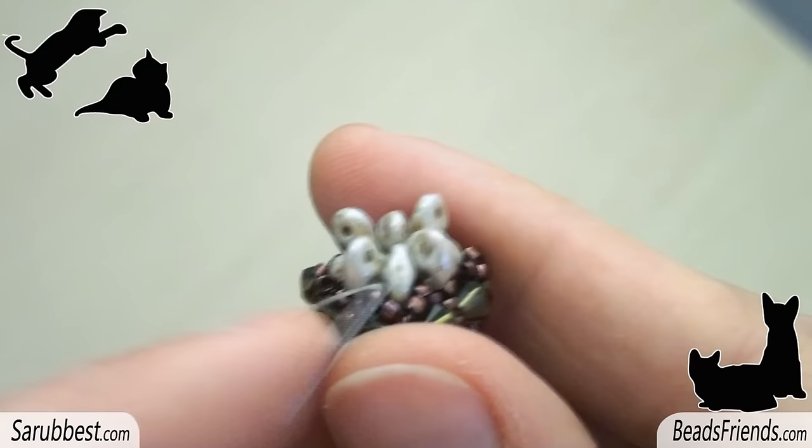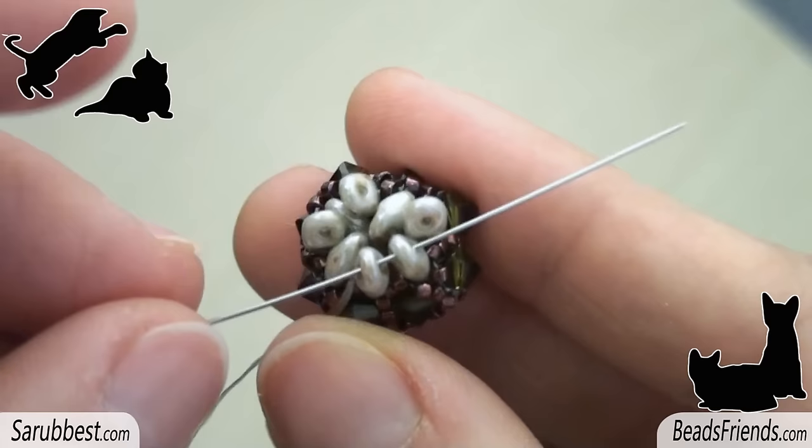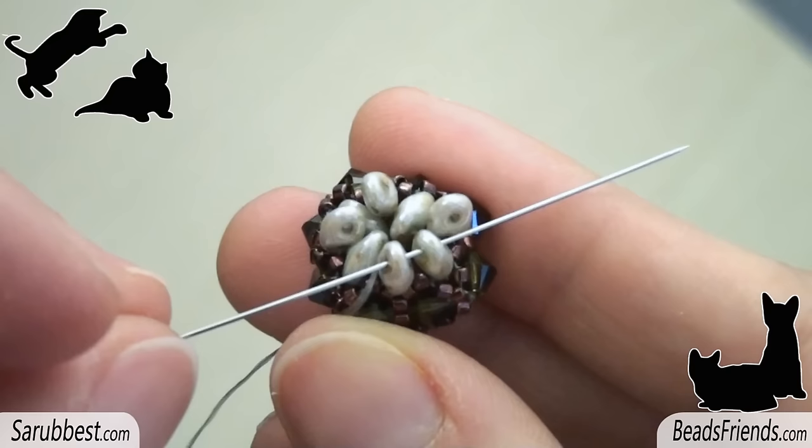Without adding any new bead, sew through the second hole of one of the superduo beads and sew through the next superduo. You have to connect all the superduo beads together here at the top of the beadwork. Repeat this step several times. In this way the basic pattern is completed.